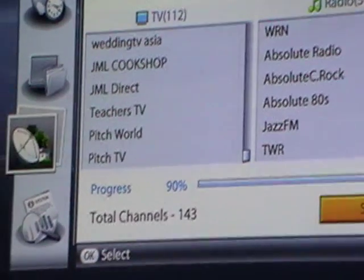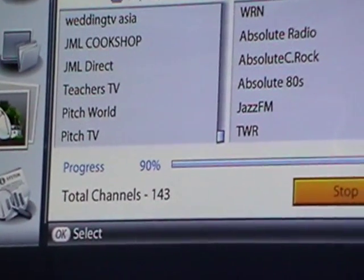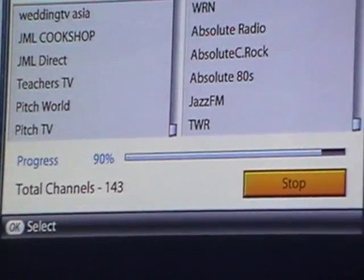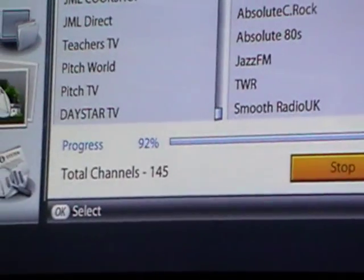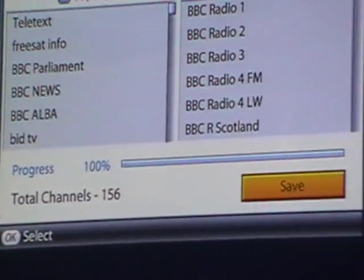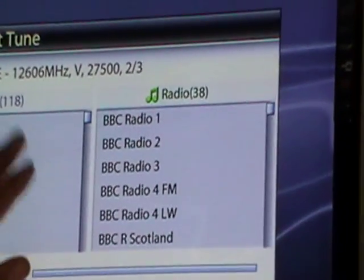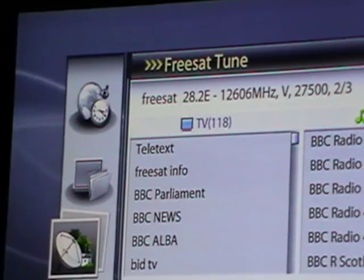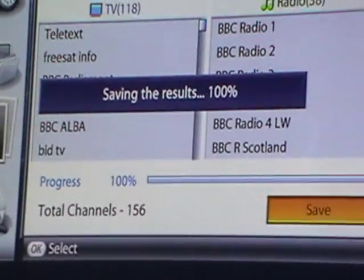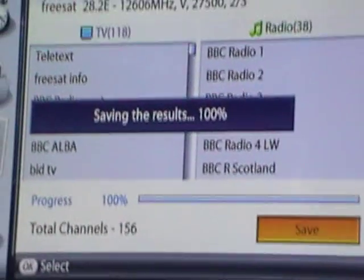There's a group of transponders that are not relevant to us, and then another batch that are. At the end of this search we're almost at 90%. We can see both radio and TV — a total of 118 TV and 38 radio channels. Click Save, and it rapidly saves all these results to the hard drive.